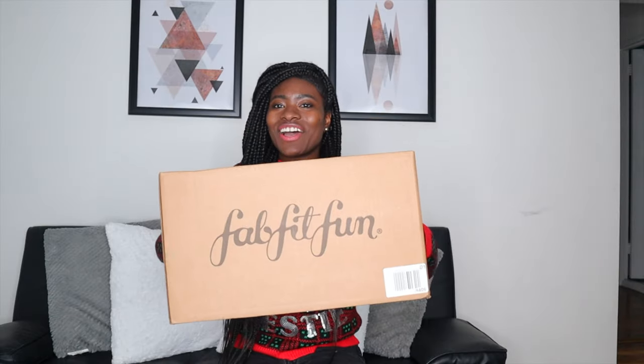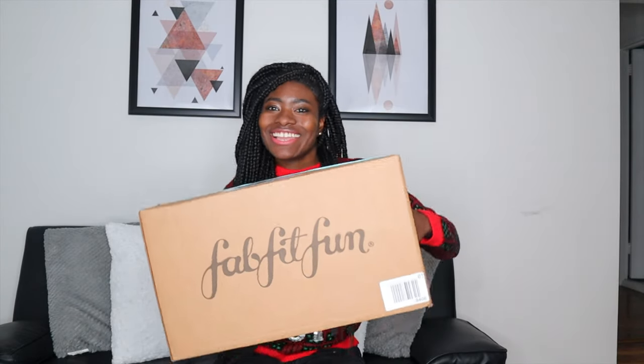Hey guys! I am back with yet another FabFitFun box! I'm so excited. So for today's FabFitFun box, this is actually their December 2019 box.